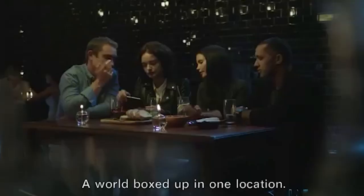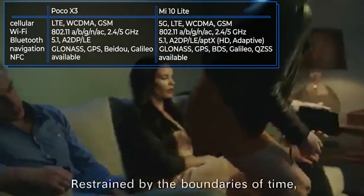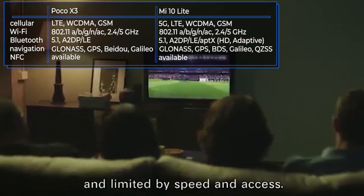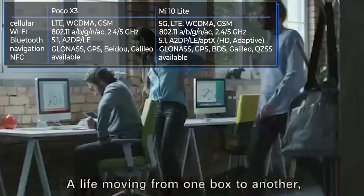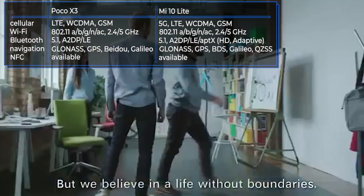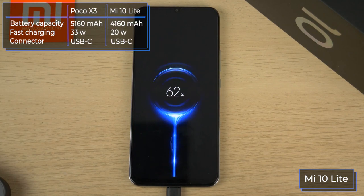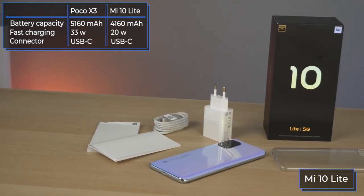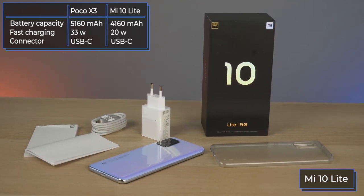Both smartphones work on 4G networks, offer NFC, dual-band Wi-Fi, and Bluetooth 5.0. Navigation is possible through all popular satellite systems, but the Mi 10 Lite stands out again thanks to 5G support — though it is not yet known when 5G will launch in Russia. Among inexpensive 5G smartphones, the Mi 10 Lite has a relatively modest battery at 4,160 mAh. However, this does not correlate with its astounding battery life — the Mi 10 Lite lasts several hours longer than direct competitors.